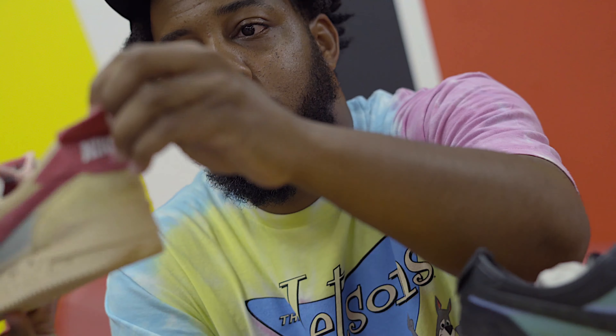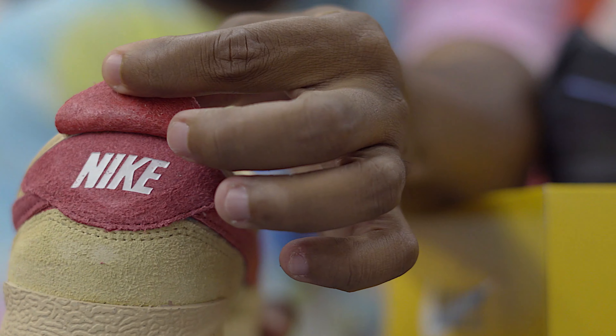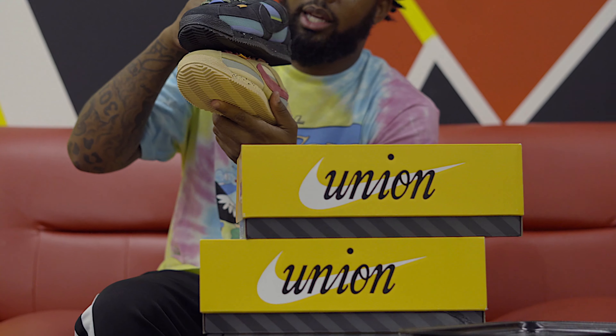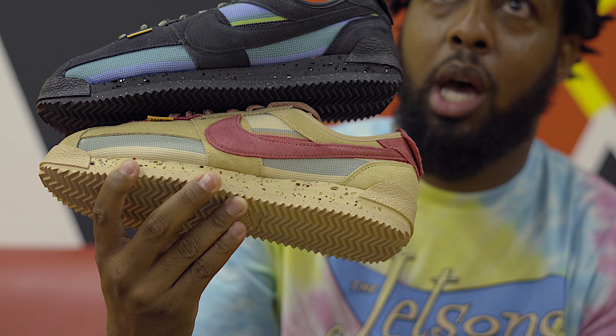You got the back of your shoe. What color do you like, Cameron? Like, if it was just one for your swag, what color you going with — the top or the bottom?